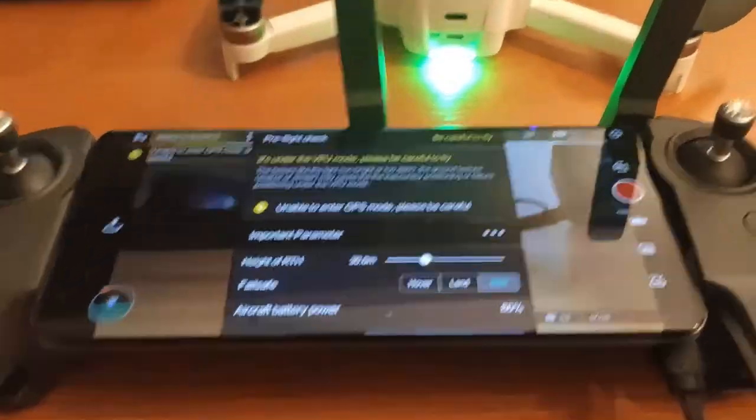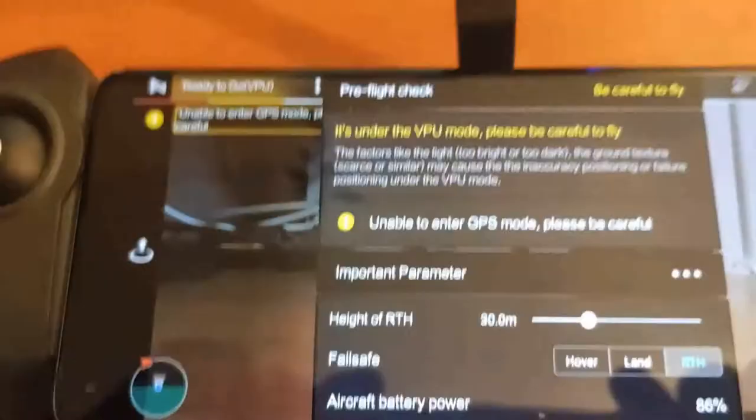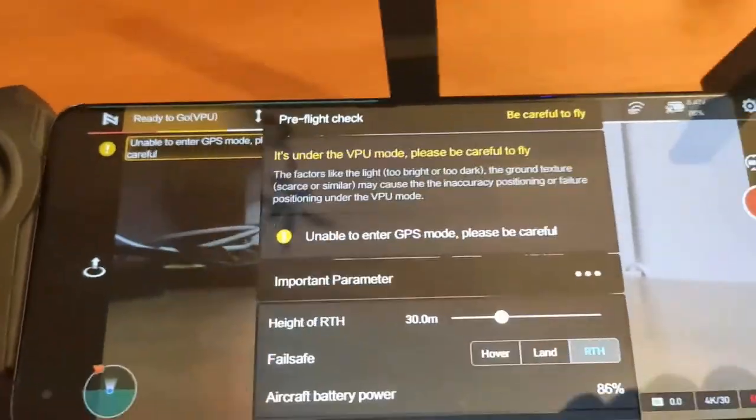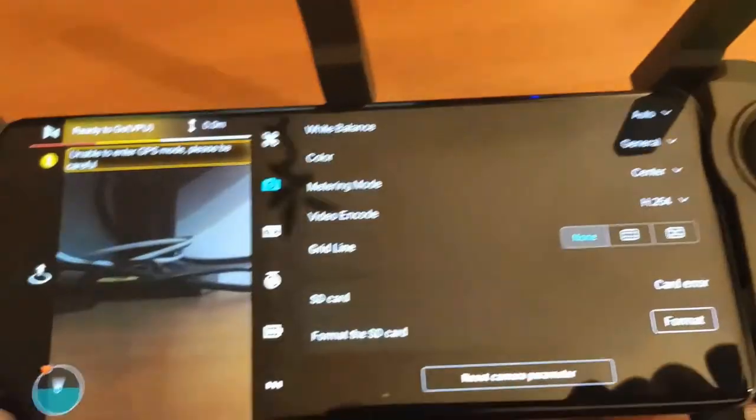Finally, at last, I was able to pair the drone. You can see it's on RC mode and I was able to pair it with the remote controller. As you can see, we are connected and good to go to fly, but we can't because we don't have GPS in my flat.